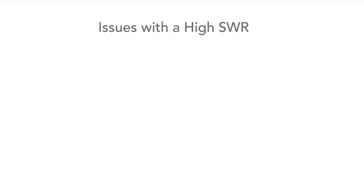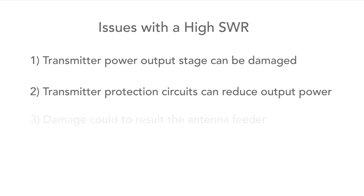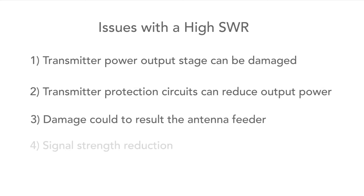So what are the actual issues with having a high VSWR? First of all, damage can be caused to the transmitter output stage. Another issue can be a reduction in output power. It's also just possible that the feeder could be damaged. And loss of signal — this is possibly the main issue that most people think about.